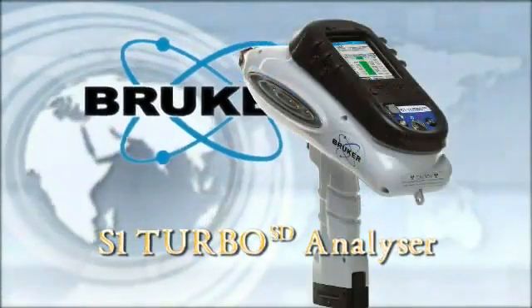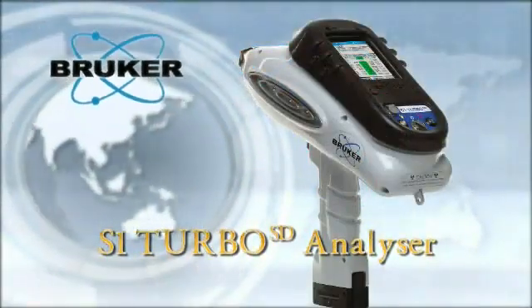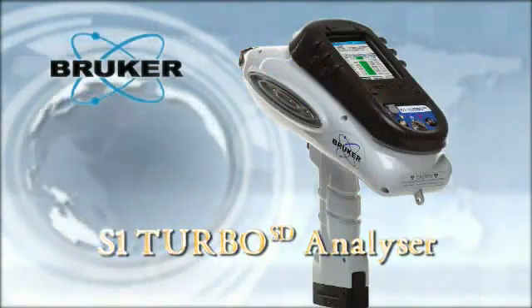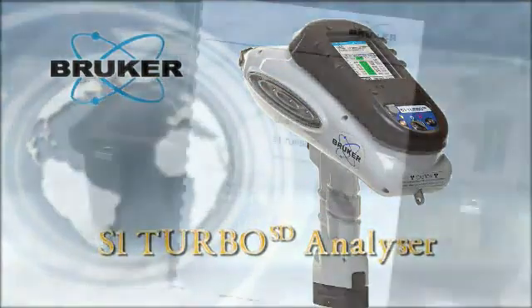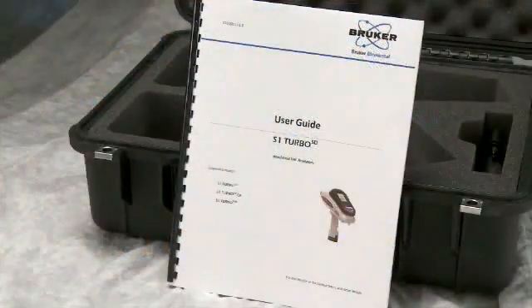Congratulations on your purchase of the Bruker Elemental S1 Turbo SD Analyzer. This video was developed to help you better understand the operations of this unit and its accessories. For more information, consult your user's guide.